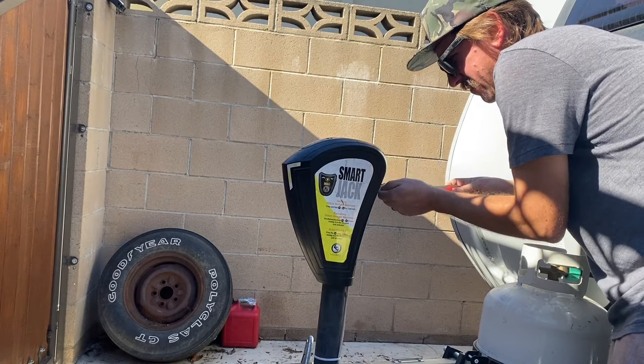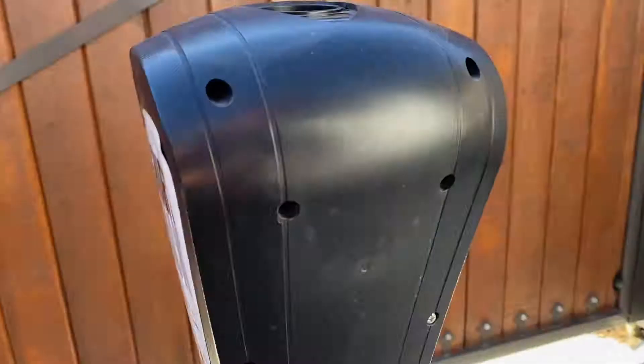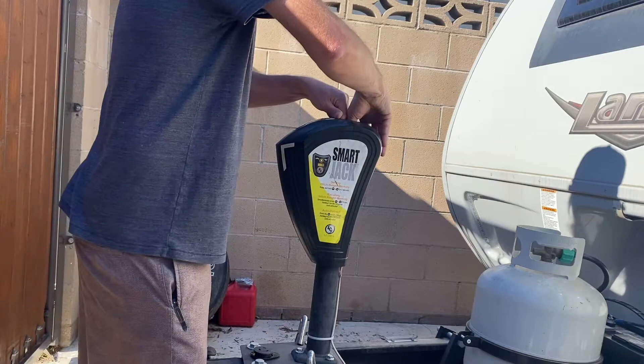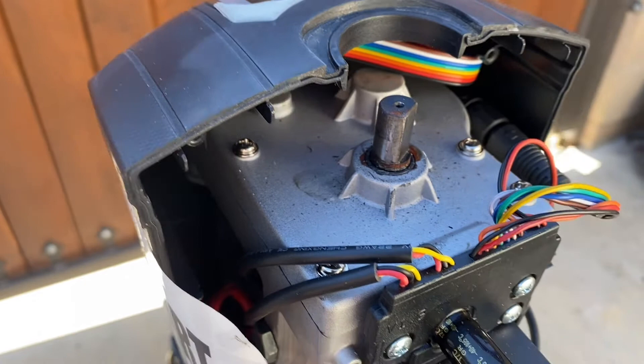The two that are different are going to be these two — you can see this one is a bit different. They go in these two holes right here. Once you have those screws removed, you can just pop it out the back there, and that gives you access to the shaft. That's where you're going to be putting the bolt on, and there's a little set screw on there that I'll be showing you how to tighten.